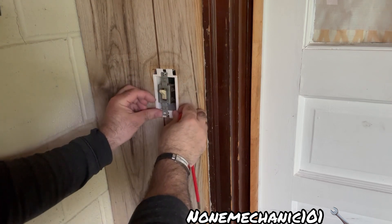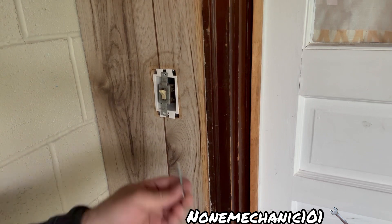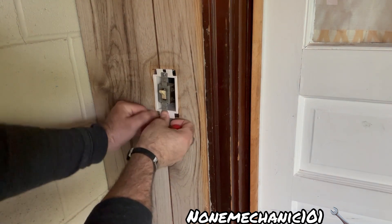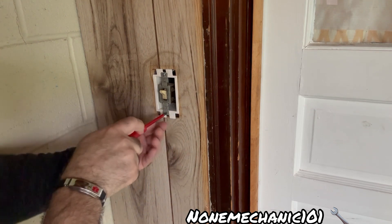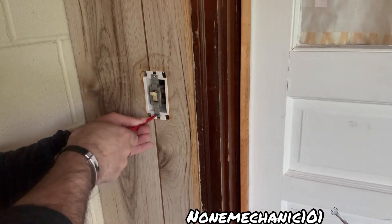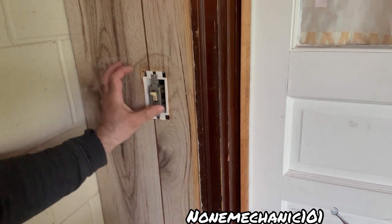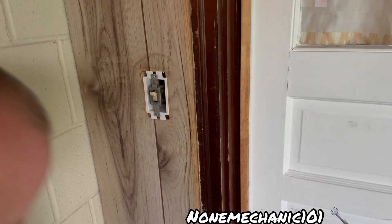You don't want to tighten it too much yet in case you have to move it. Do the same thing with the other screw. All right, that looks good — let's see how it looks with the cover.